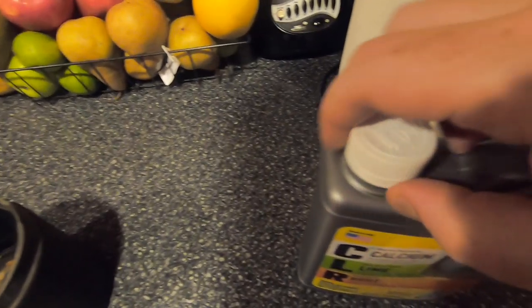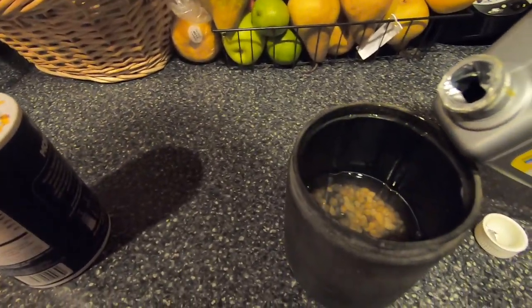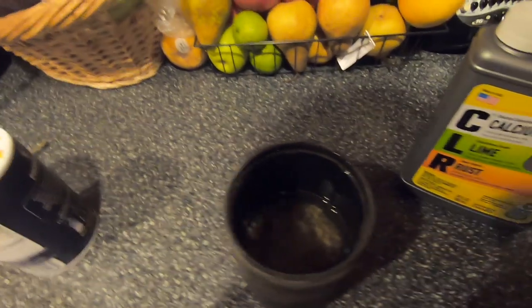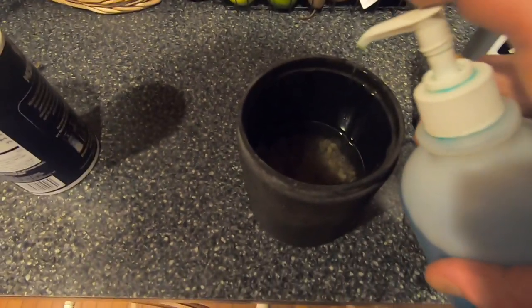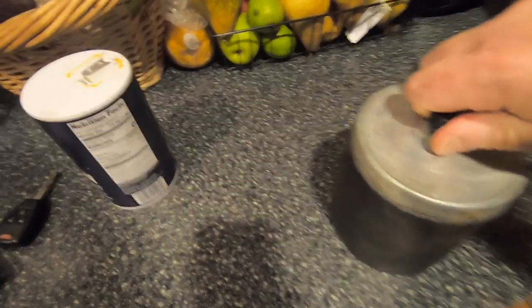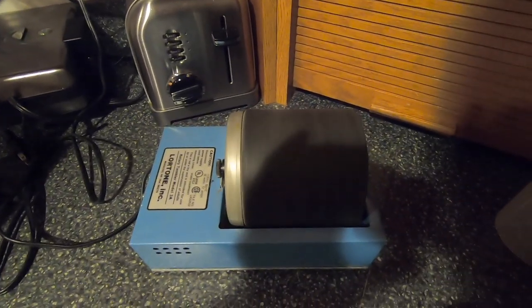I'm gonna check on it and I can always give it more time, but you want to put maybe a little more than a capful in. This is how I cook too — I guess I wing the ingredients, but it's worked. Next: dish soap, two squirts will do.